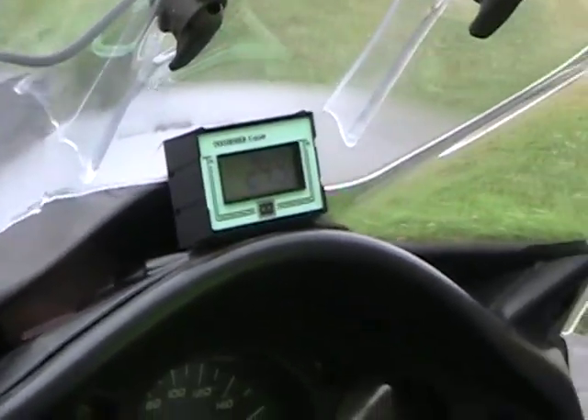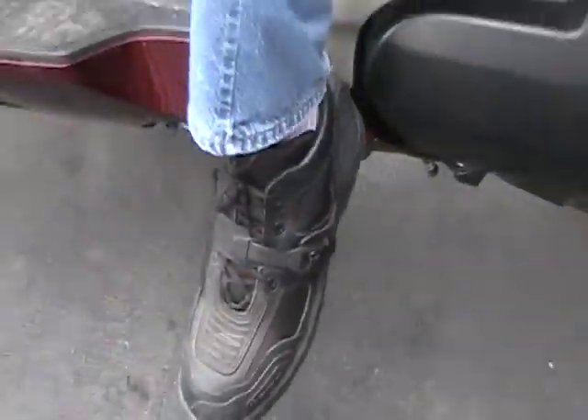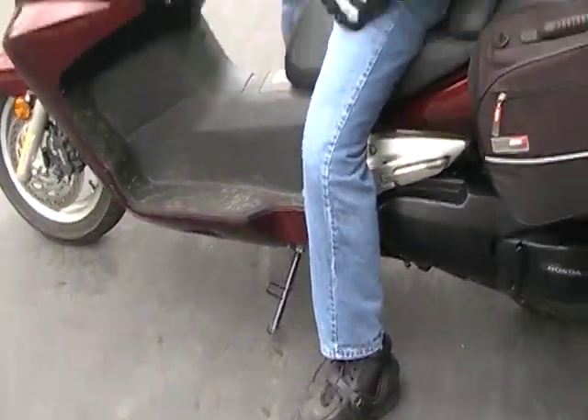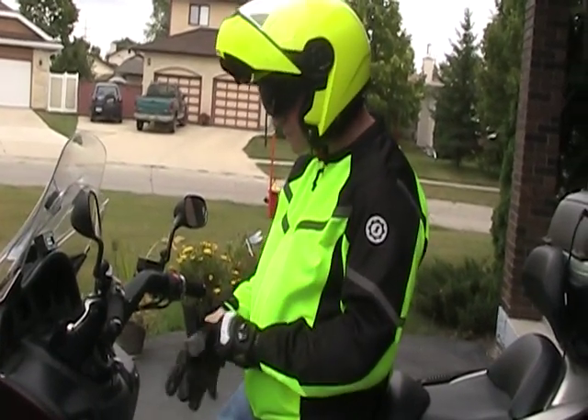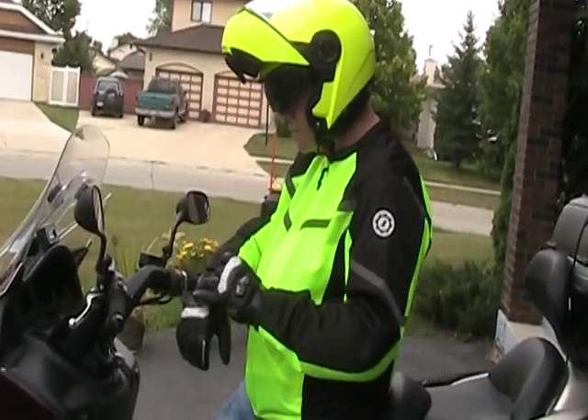You'll notice my bike is running with the side stand down. I've got the side stand bypass installed, and I just have to be really careful to make sure I put it up and take off my parking brake when I'm done.